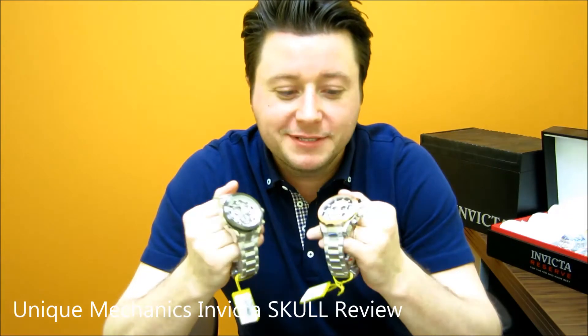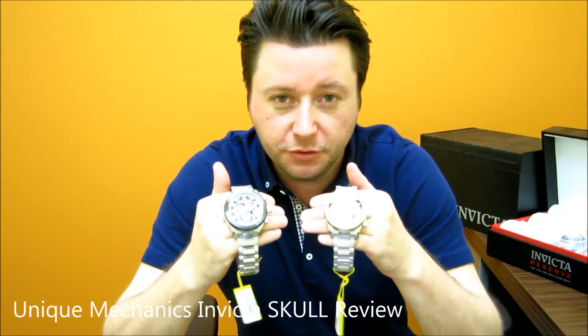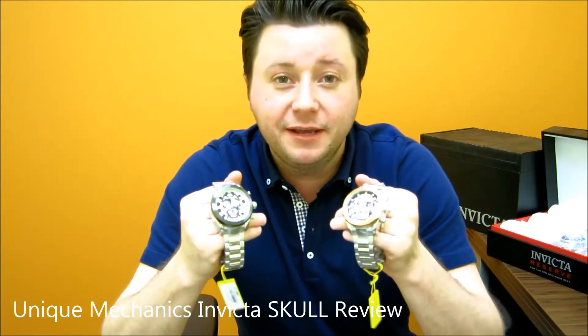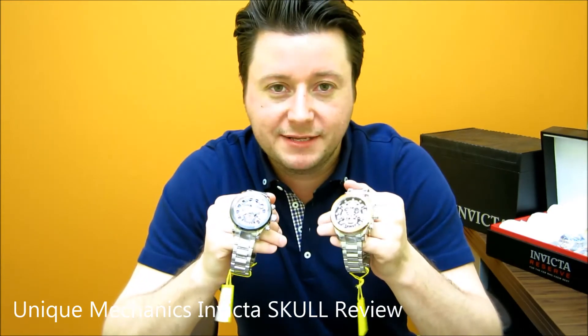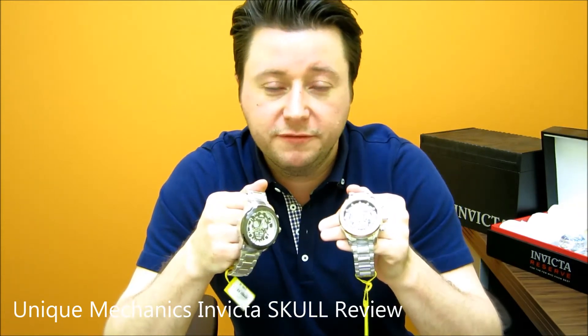How you guys doing? Thanks for tuning in to another Unique Mechanics YouTube review. Today we have the Edgy Skull Invicta watches, the Cordova Skull watches. These are one of the newest styles from Invicta, and guess who has them? Uniquemechanics.com. Make sure you find the link directly to both these styles right below. Make sure you subscribe to our channel if you love the videos.